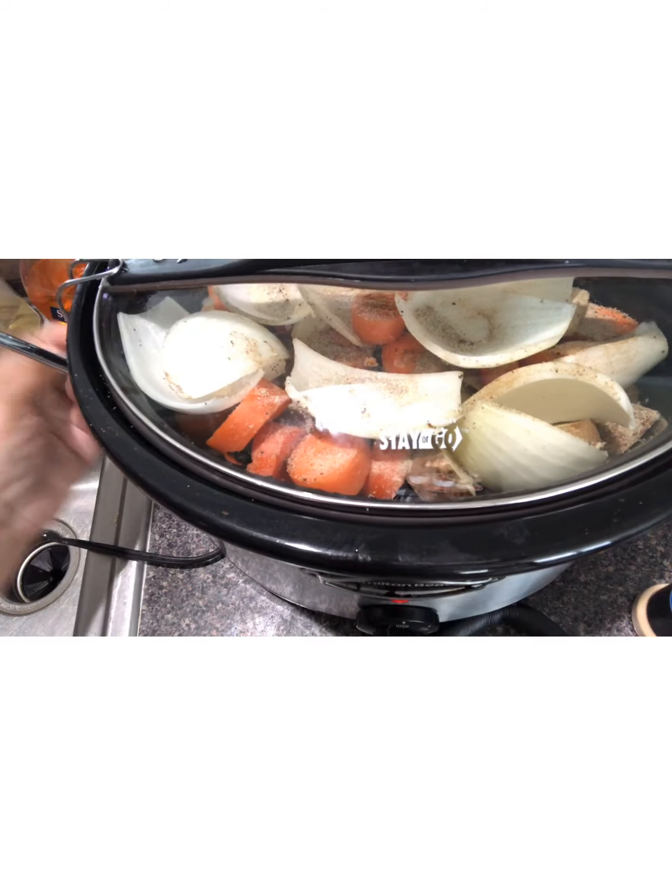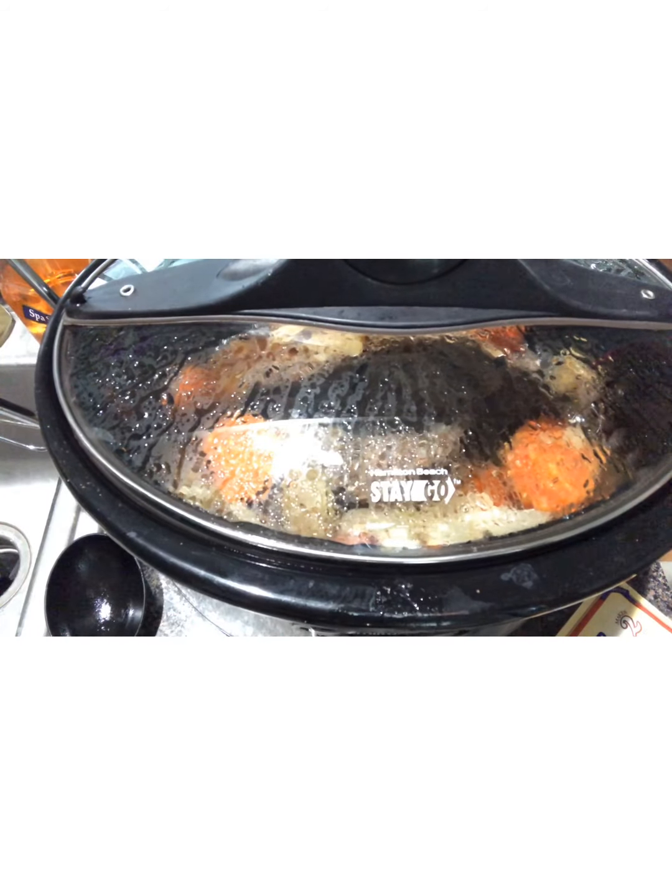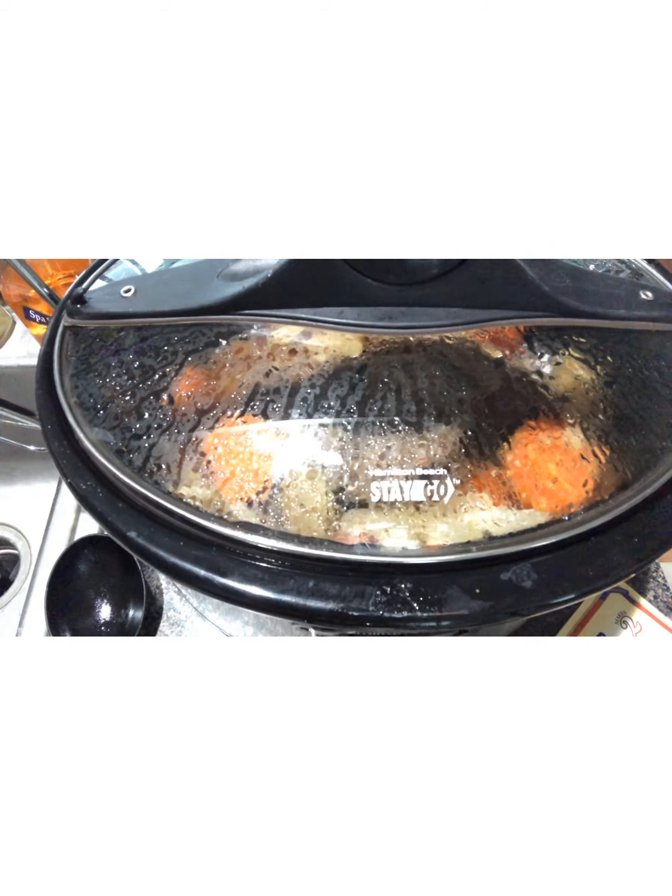We'll come back and check on it in four hours, and if it's not done we'll let it cook another couple of hours until it's juicy and pulls apart easily. Thanks for tuning in — we'll come back when we have our finished product.